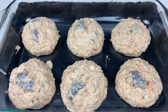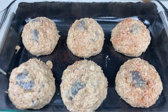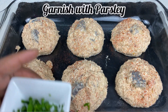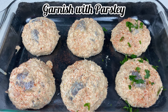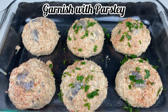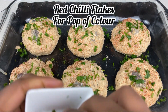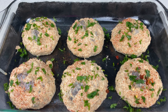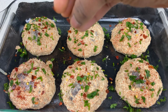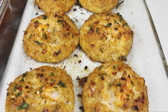Now we're gonna generously sprinkle some smoked paprika on each of them, just to add some color — we don't do pale here. Then we're adding a pop of color with some freshly chopped parsley. You can use as little or as much as you want, and you can use dry or fresh parsley. Finally, we're gonna top it off with some dry red chili flakes and bake in the oven for 20 minutes.